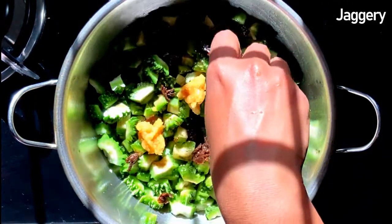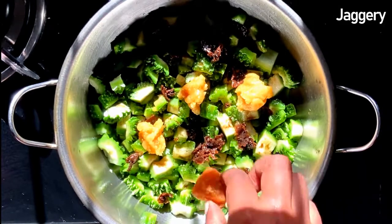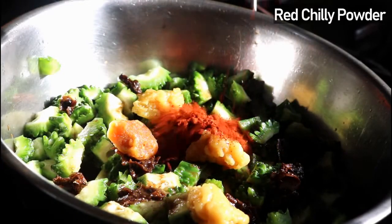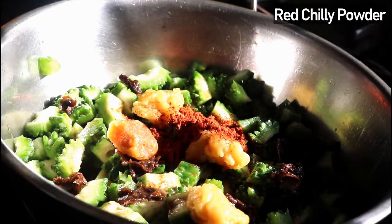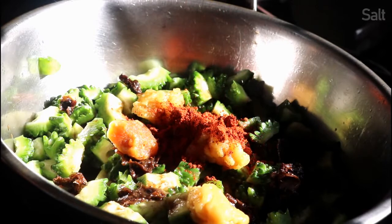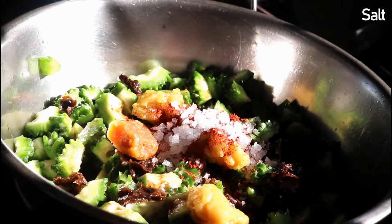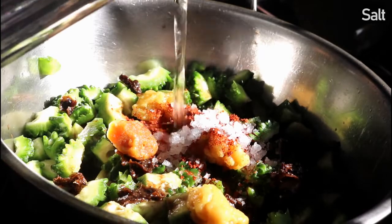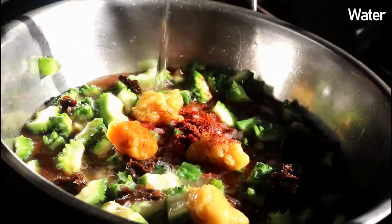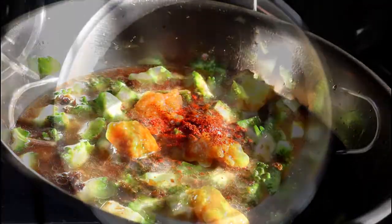Add a two to three inch cube of jaggery, about one and a half tablespoon of red chili powder, about one tablespoon of salt, and about one cup of water. I am adding more masalas to this because we need to remove the bitterness from the stir fry.